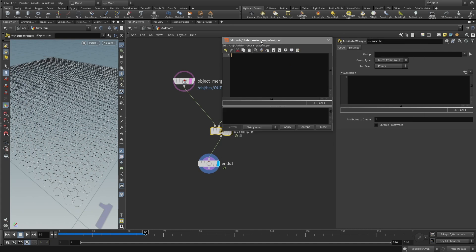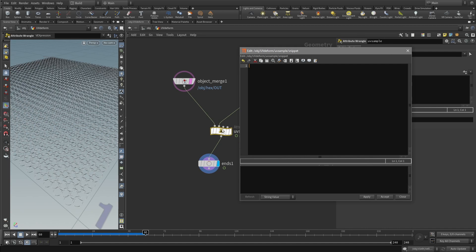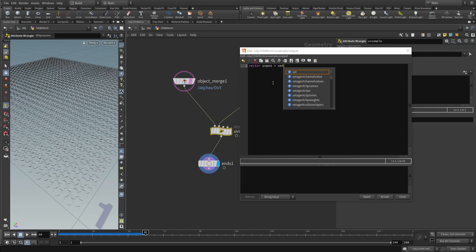The geometry comes in over the first port with three-dimensional position coordinates. We want to use the x and z components as a UV vector to sample the cloth position. Define a vector called 'uv_pos' and set it to: u = @P.x, v = @P.z, w = 0 — a standard UV vector. We take these Euclidean positions and use them directly as UV coordinates.